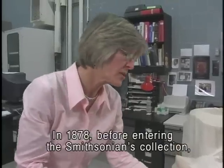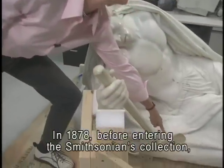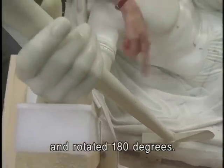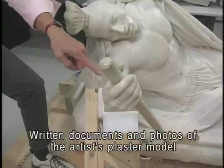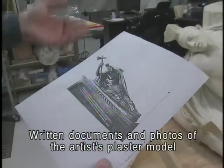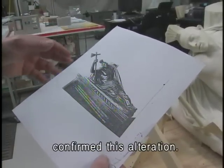In 1878, before entering the Smithsonian's collection, the sculpture's tomahawk was shortened and rotated 180 degrees. Written documents and photos of the artist's plaster model confirm this alteration.